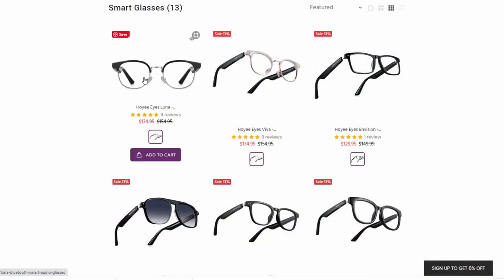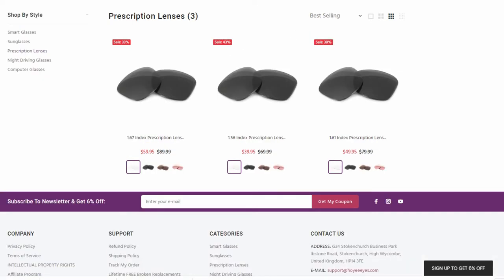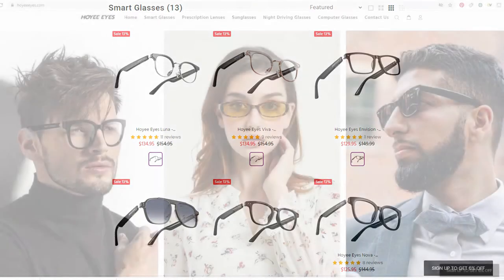Now let's talk about the lenses. These lenses are replaceable — you can easily replace them with your prescription lenses. You can even purchase your prescription lenses with Hoy Eyes, so when you buy the smart glasses, your prescription lenses will already be installed.